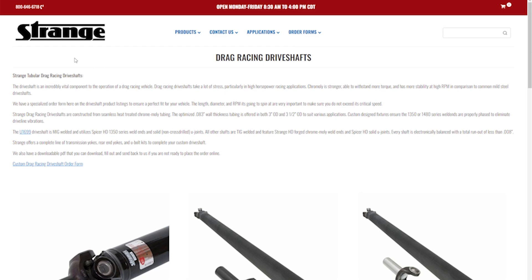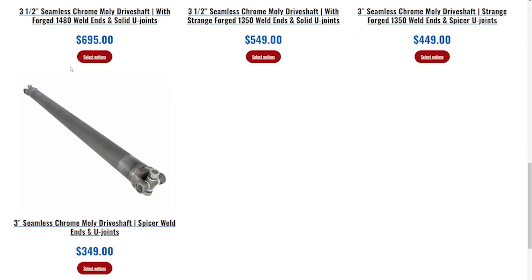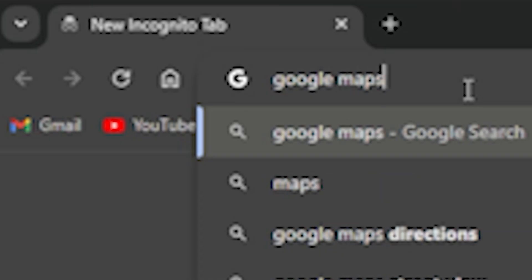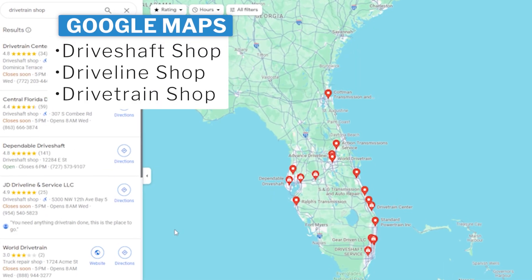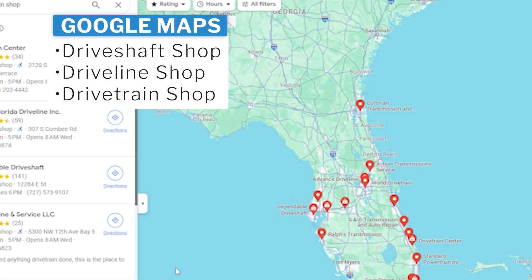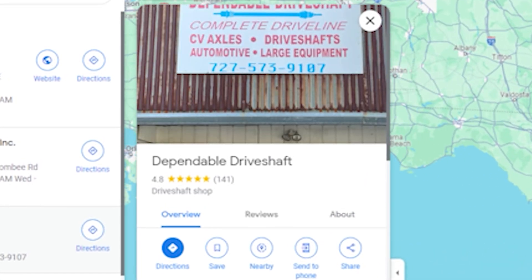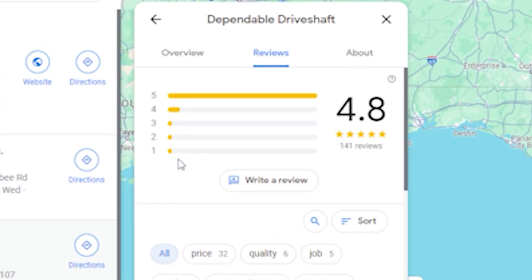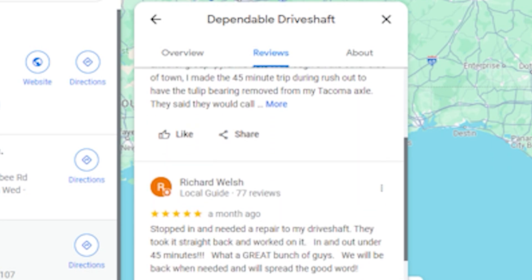That's the hard part done and out of the way. Now it's time to choose a manufacturer or a driveshaft shop. When choosing, make sure to do your research and opt for a reputable company known for quality and craftsmanship. If you can't think of one, open up Google Maps and type in driveshaft shop, driveline shop, or drivetrain shop. It's super important to read all the reviews on each shop and choose one with the most reviews and the highest ratings.